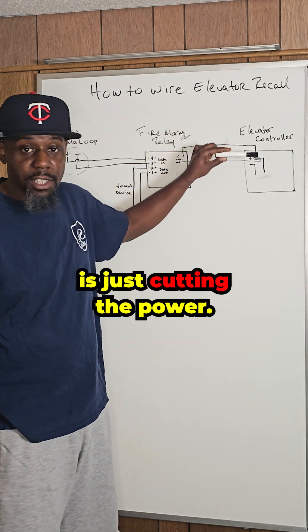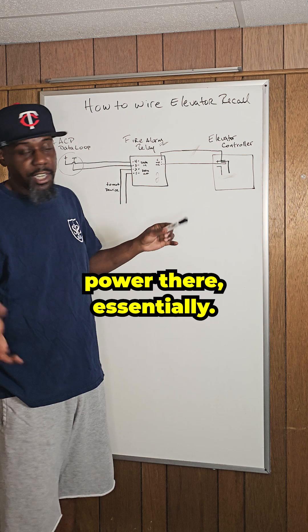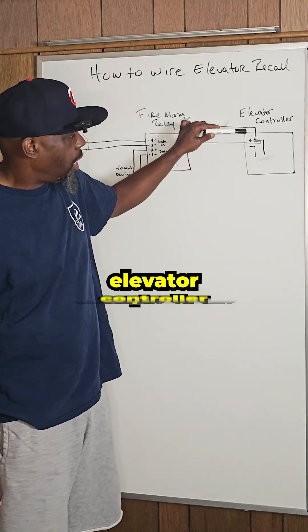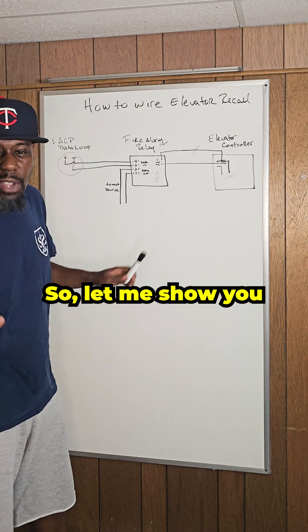All we're really doing is just cutting the power — turning the power off while keeping the power there, essentially. This is my example of an elevator controller, and what we're doing is we're breaking that power. So let me show you how we wired this up.